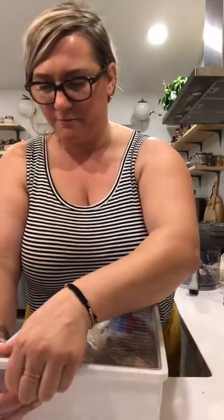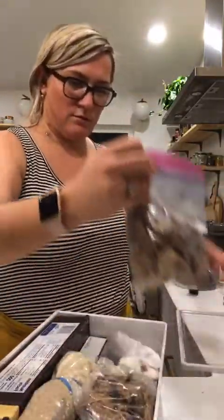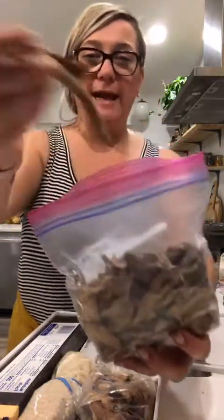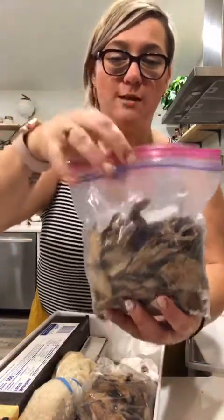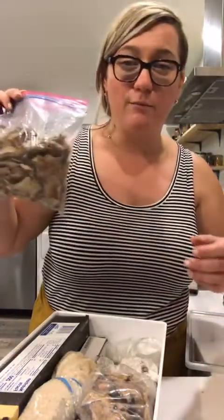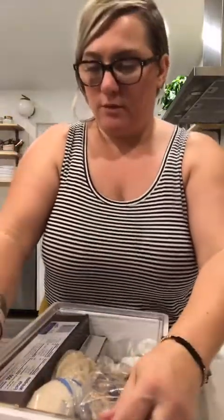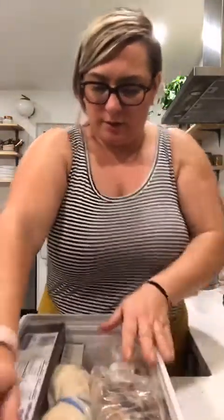I'm going to use the mushrooms — I'm not going to do cabbage because that's gonna be weird. These are like hand-picked by grandma from the forest, porcini mushrooms my mom brought back from Ukraine. I think I'm going to quickly throw together a small pot of soup — mushroom with turkey meatballs.